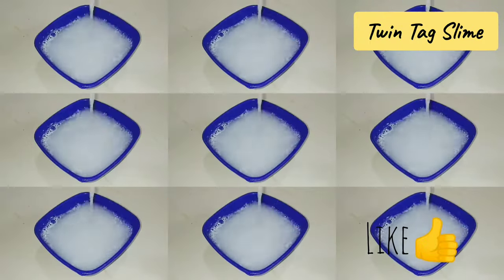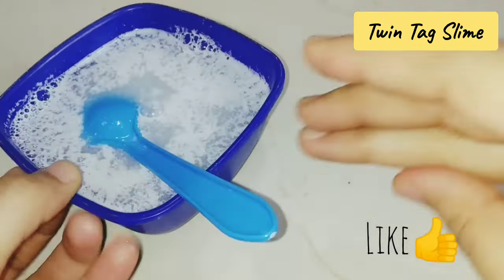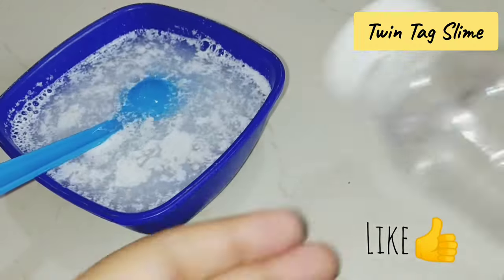If you use any detergent, the best recommendation is Ariel. Here I have Ariel detergent. Let's mix it well until it becomes foamy.